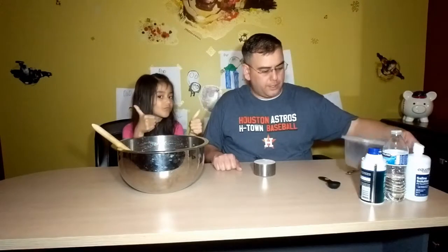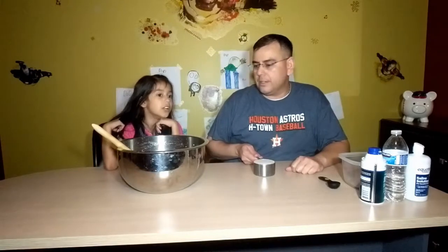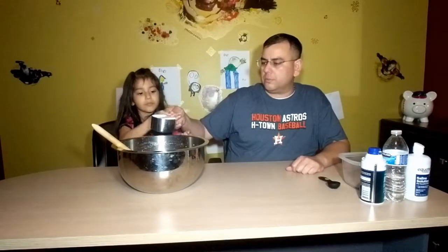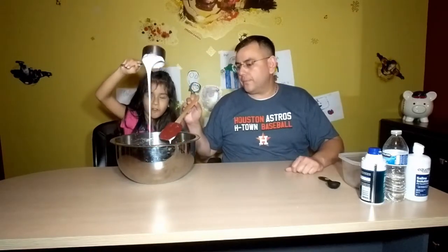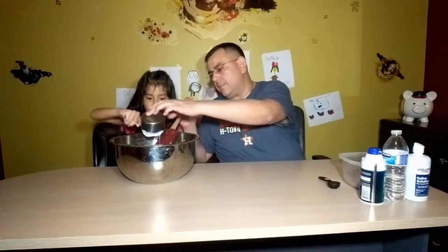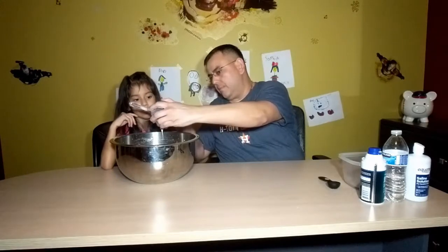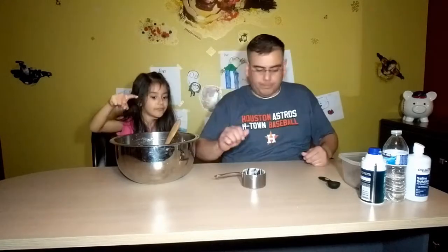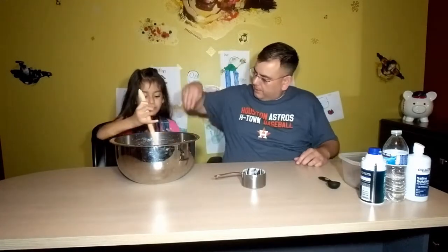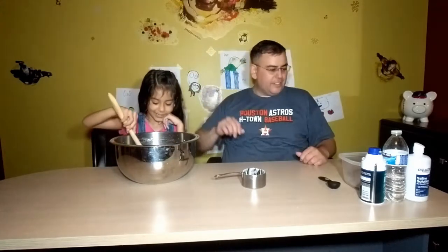So we finished mixing our borax solution. I've got that right here. The first thing we're going to need is one full cup of glue. This is just regular Elmer's school glue. So pour that over. Let's go ahead and get all of it out of the cup. Out of the glue — you should do it in a trungle. In a trungle. Okay.